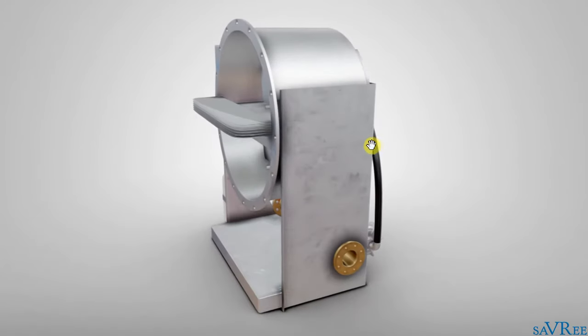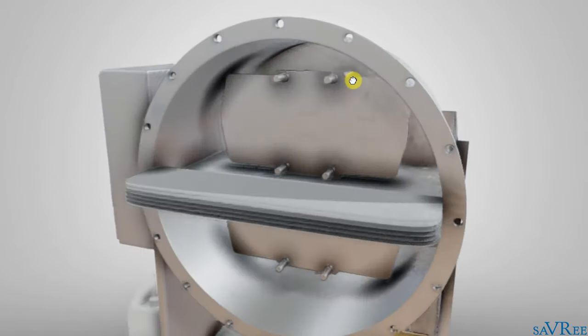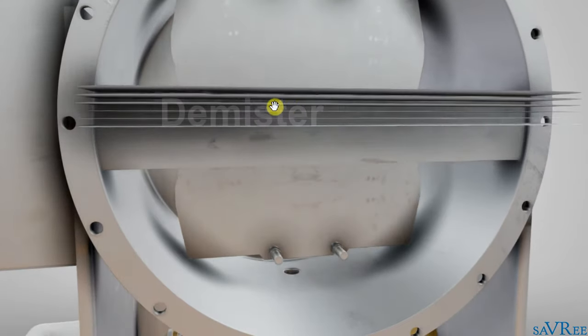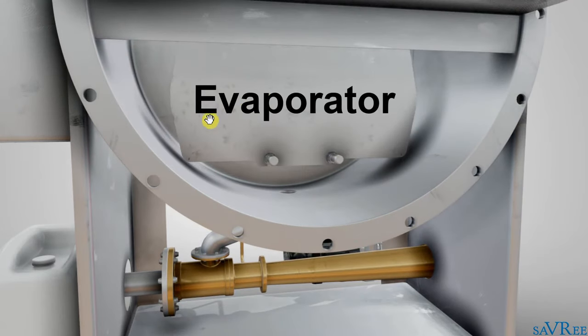The main metal body is referred to as the shell — that is this piece here. Within the shell, we have a condenser, that is this piece; a demister, in the middle; and an evaporator, that is this piece here.